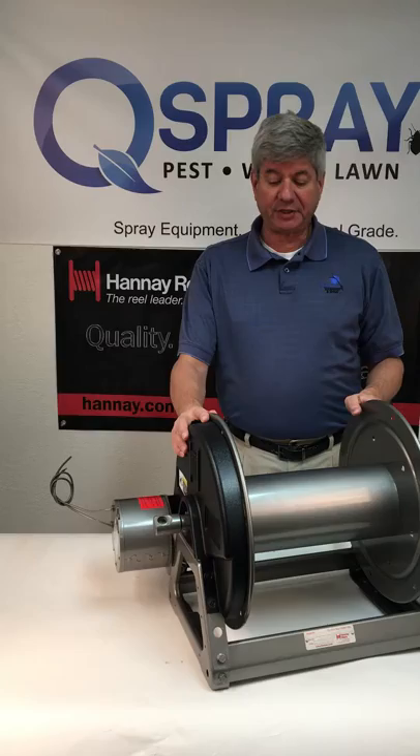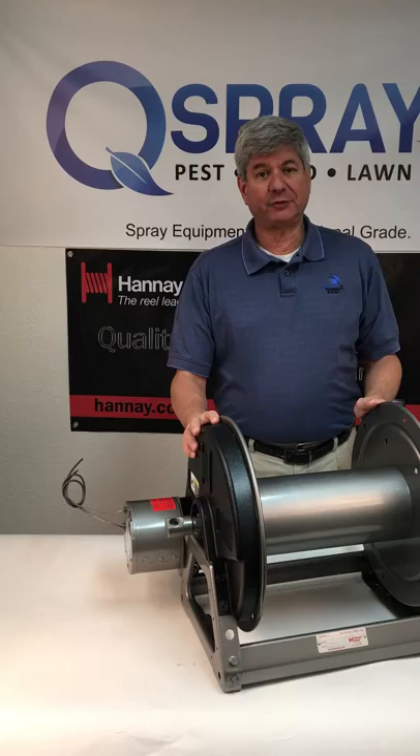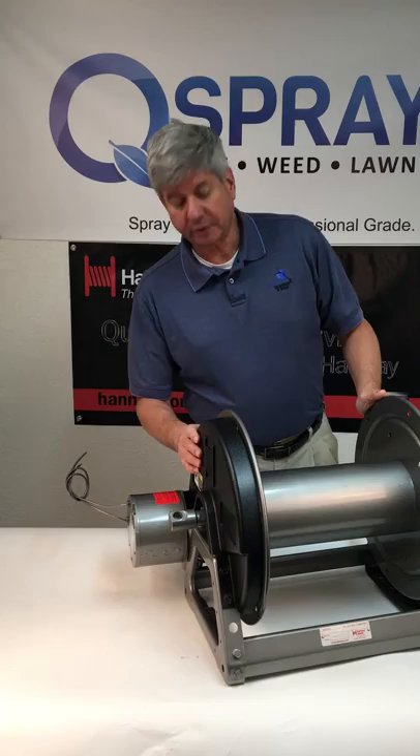It's heavy-duty steel and has the one-third horsepower motor on it, but unlike some other reels, this reel is chain-driven, and we find that the chain-driven is more durable than some of the other types of driving mechanisms on hose reels. It also has a plastic cover on the chain to protect you or your employees when the chain is turning.